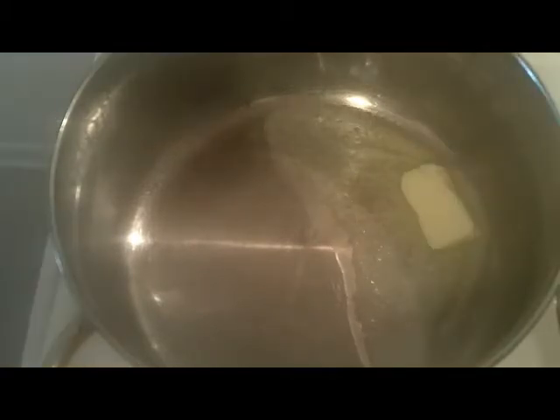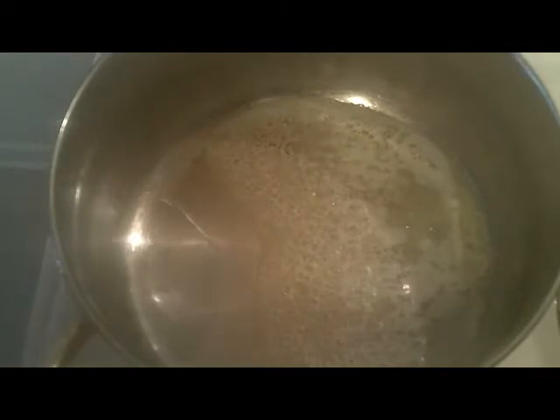Hi y'all, today we're making kitchen sink soup — and what that means to me is that everything goes in it but the kitchen sink. We're starting with a big pot and we're gonna put in four tablespoons of butter. This isn't really a recipe; it's more like a little cheerleading for thinking for yourself while you're cooking, just having a good time and making it up as you go along.